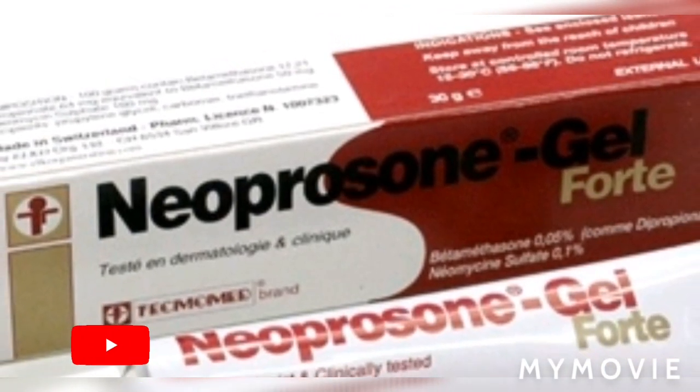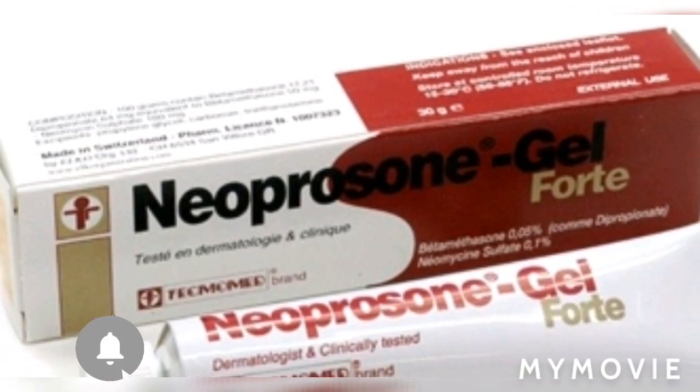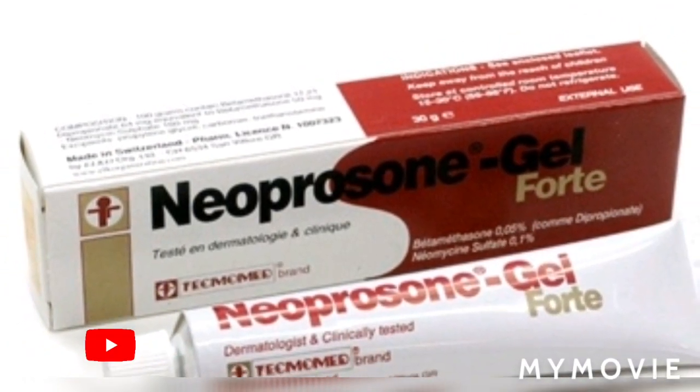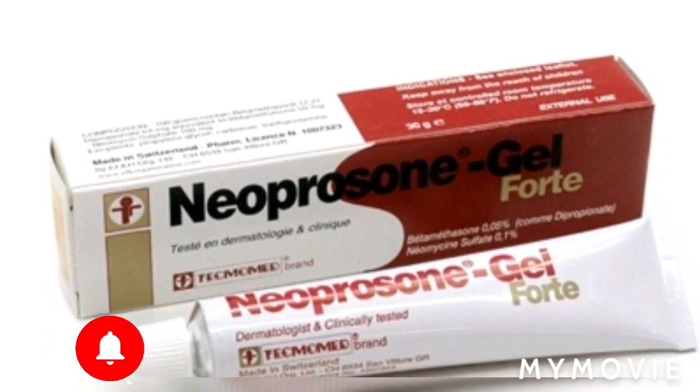If you use Neprosone alone on your skin, stop. Some people's skin can't hold it, and some people's skin is too soft to manage it. So my advice is don't use it on your skin alone because it's strong.